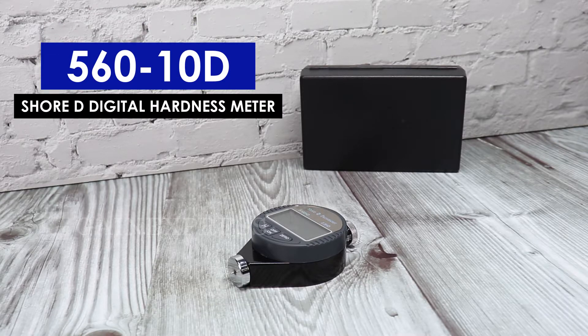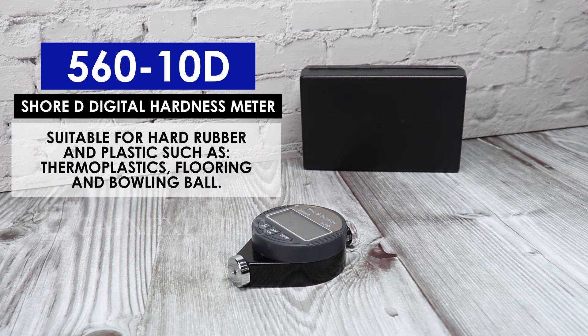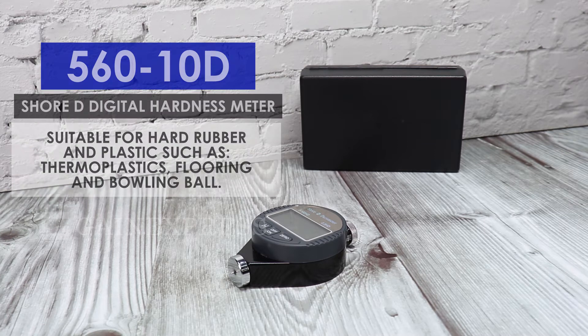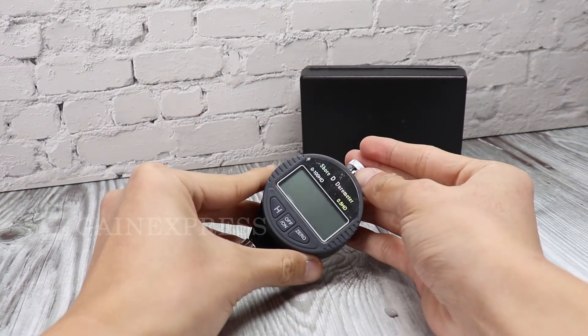56010d SureD Digital Hardness Meter. This meter is suitable for hard rubber and plastics such as thermoplastics, flooring, and bowling balls. Parts include the Hold button, On and Off button, Zero button, LCD display.